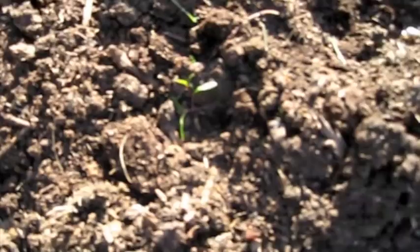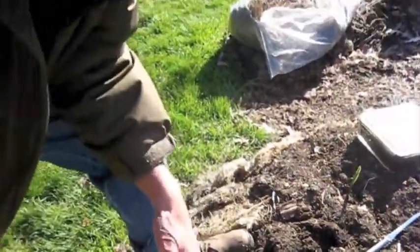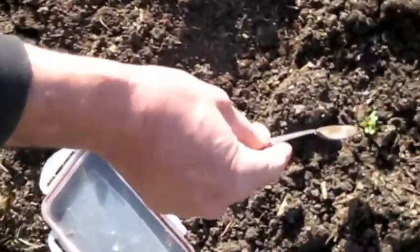You only want one within about 18 inches of the other one. Bring the camera down here — you can see I have a bunch there, I'm just gonna have to thin them out to one. Simple as that. So that was a little chard transplant. We're gonna give you a little garden update today.